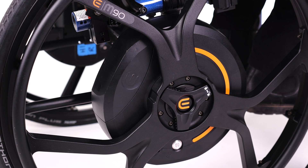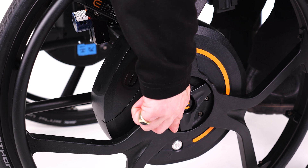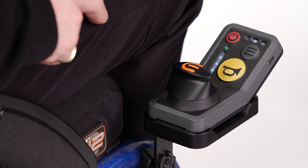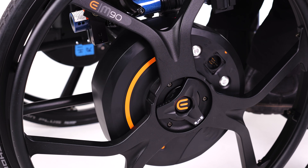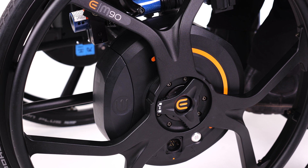To drive the M90, first we need to engage the wheels. To do this while seated in the chair, reach down and rotate the engagement switch by pushing on the raised bumps on the side. Once the engagement switch is in place, hold either the all-way toggle or speed controller toggle forward. The hubs will rotate and lock into place, and both wheels will give an audible and physical click once they are engaged.